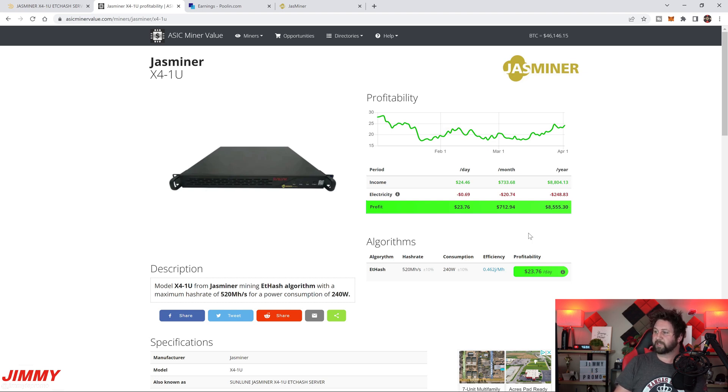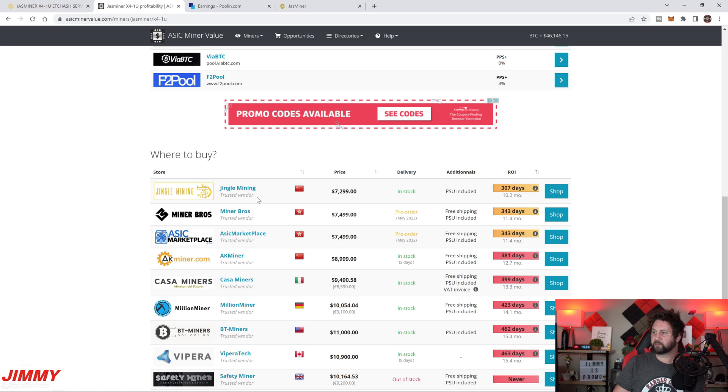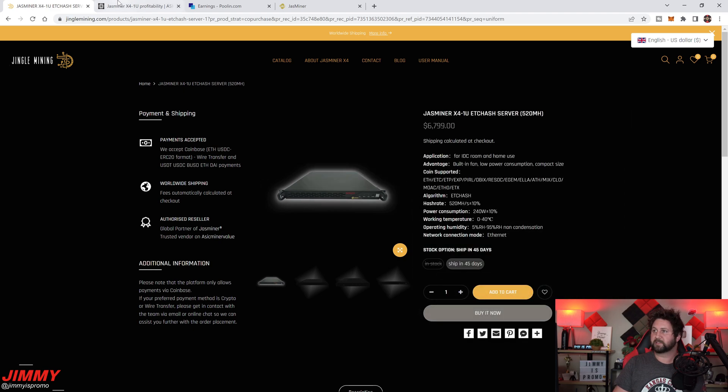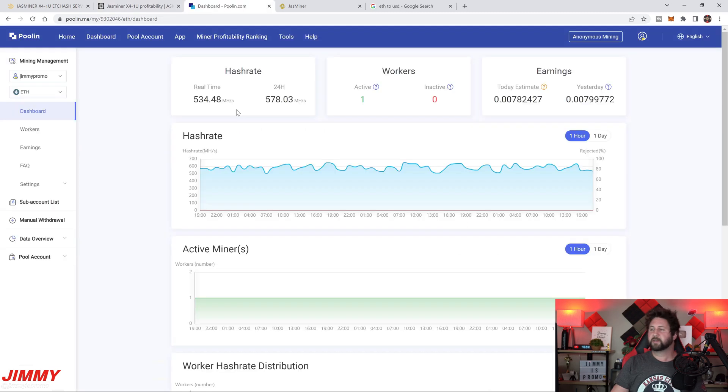The specs listed are 520 megahash and 240 watts. The noise level is about 65 decibels — compared to 85–90 decibels for normal ASIC miners. As for where to buy, Jingle Mining has the best price among all the listed sellers, and it's actually a bit lower than what ASICminer Value shows — another good indicator that this is a solid miner to purchase.